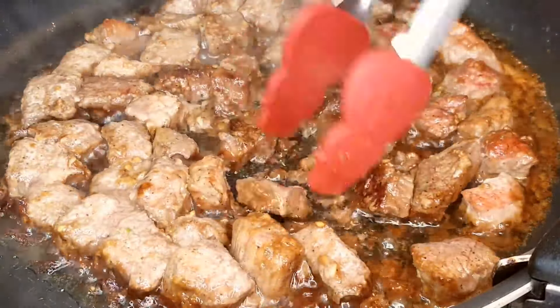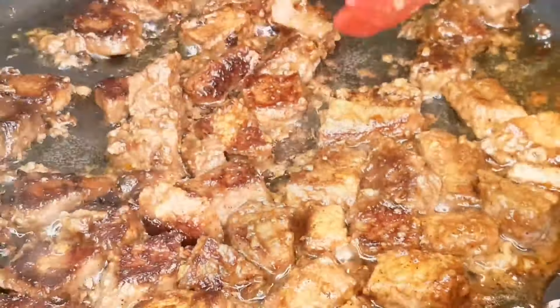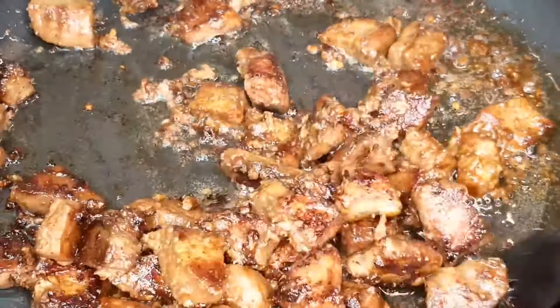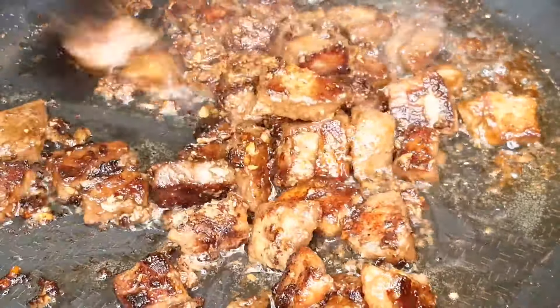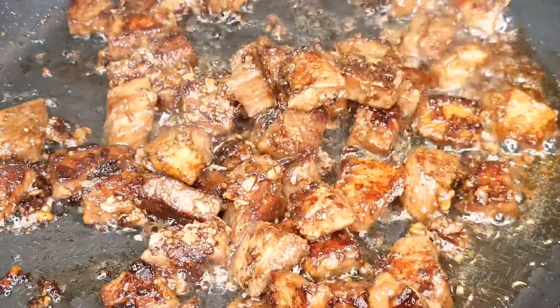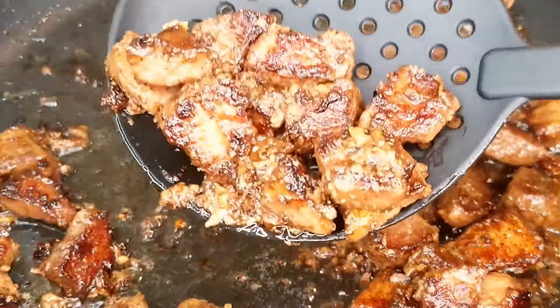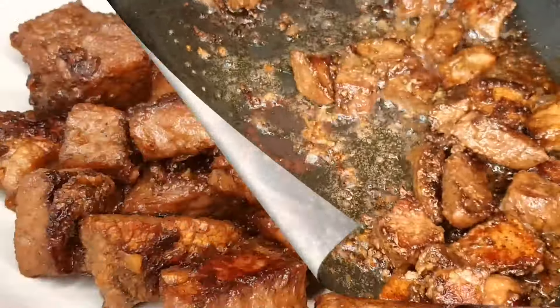And just like that, our beef marinade extravaganza is complete. Tender, juicy, and bursting with flavor, this dish is a true celebration for your taste buds. Serve it up with your favorite sides and get ready for a round of applause from anyone lucky enough to enjoy this culinary masterpiece.